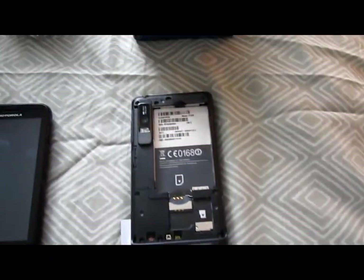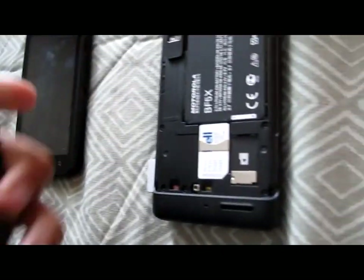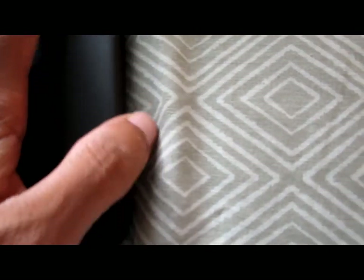I'm going to put the battery in and then we're going to do the first boot up. It has room for up to a 32-gigabyte micro SD card. I'm going to put the back cover in. The back cover is pretty smooth — it's like a soft-touch plastic material. It's not carbon fiber, but take this protective sticker off, there's the Motorola sign.